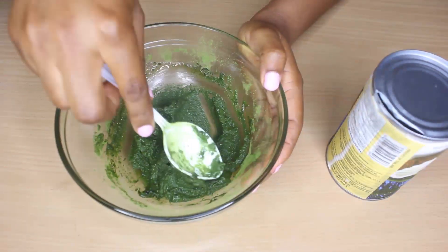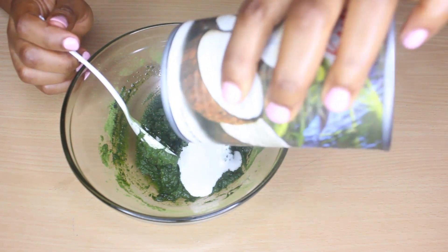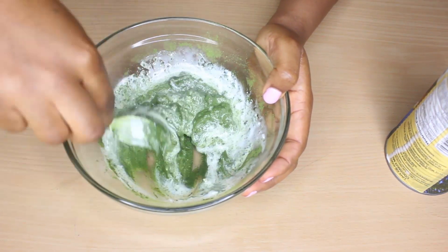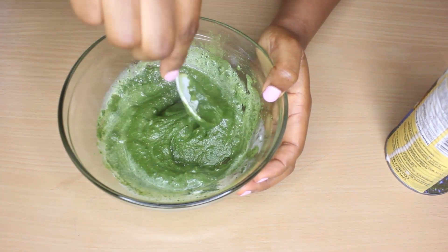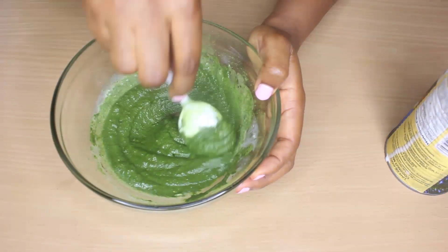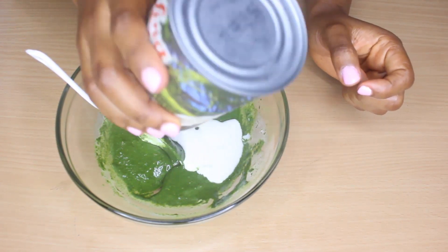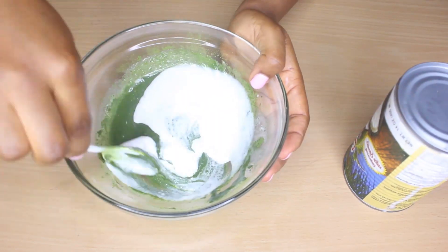You can see how thick it is, so I'm going to add my coconut milk again, because coconut milk is another important ingredient for this hair mask. I told you it's in no particular order, so I'm just adding more coconut milk to reach the right consistency.